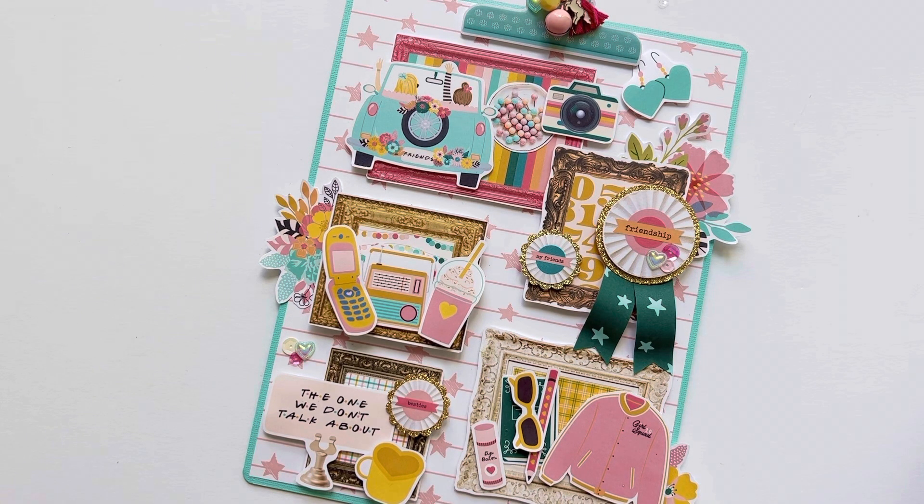Kelly has created a really fun, eclectic digital set with so many fun papers and images. I just love the images. There's a little shout-out to the TV show Friends, which most of us have seen like a thousand times — I watch it all the time. You can see here she has a whole page of little signs, and there's even the little Friends picture frame that's on the back of Monica and Rachel's door at their apartment.